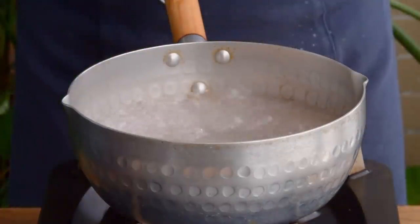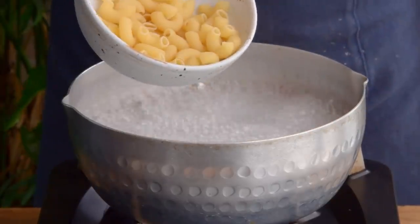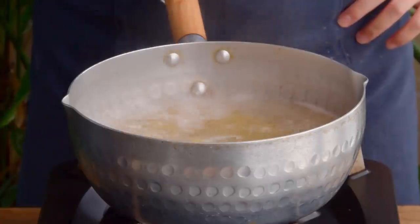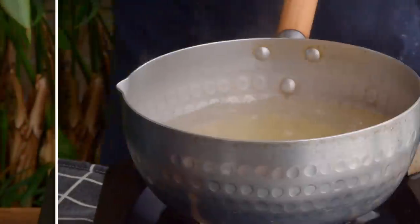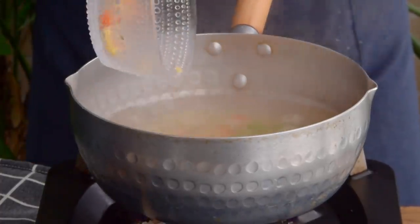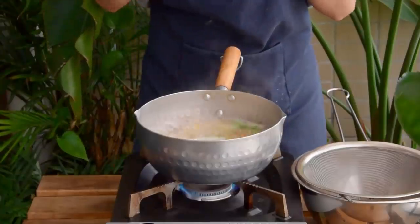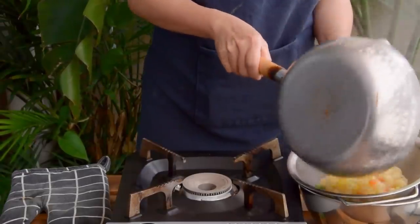Before we can assemble, let's get all the components ready. First, let's cook the macaroni. To a pot of boiling water, add half a teaspoon of salt and 60g of dry macaroni. Let it cook on medium-high for 6 minutes. Then add a quarter cup of frozen mixed vegetables, let it cook for about another half a minute, and then strain and set aside.